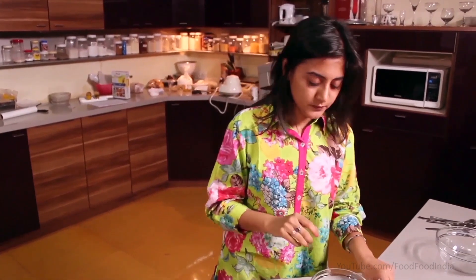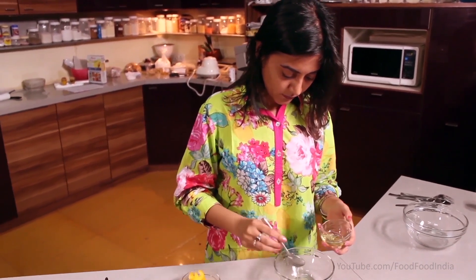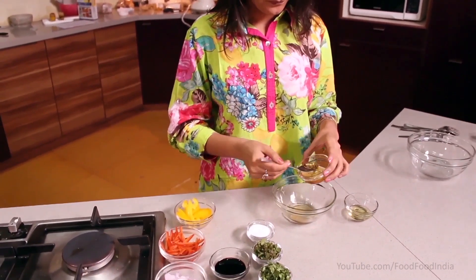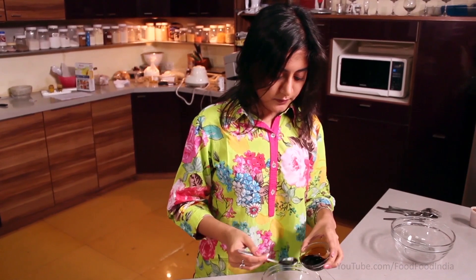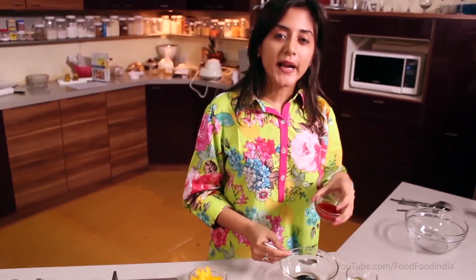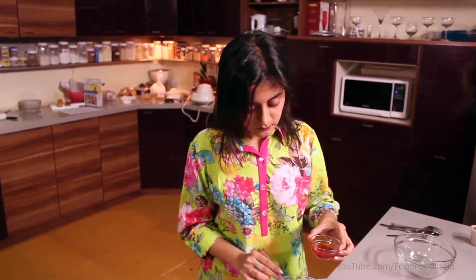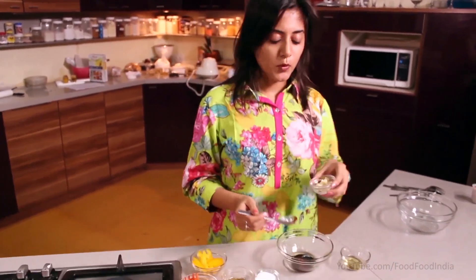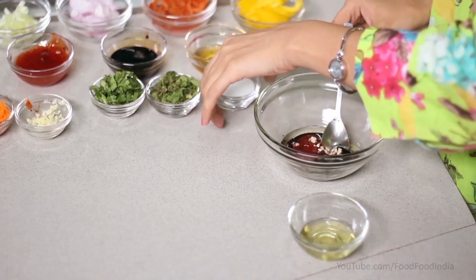We will start with the dressing first. We will take olive oil first, then add sugar — sugar will also help cool you down in the heat. Then I will add Thai chili sauce. I have told you that if you don't have it, it is absolutely optional. We will add a little less, with a little salt.